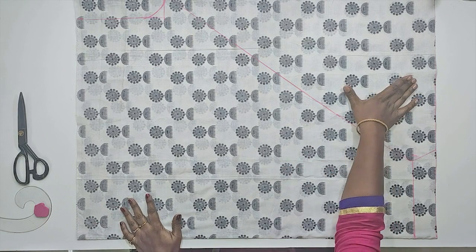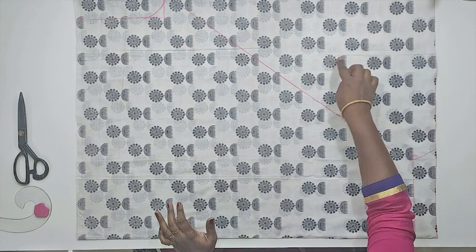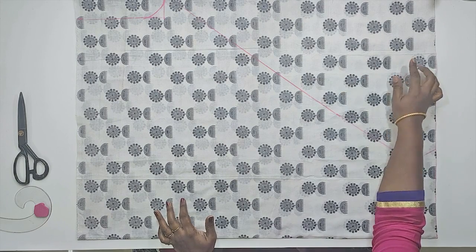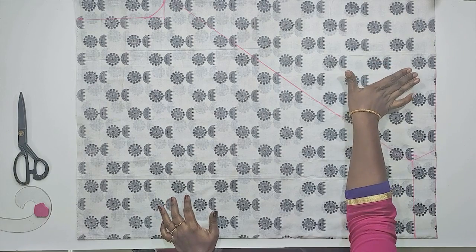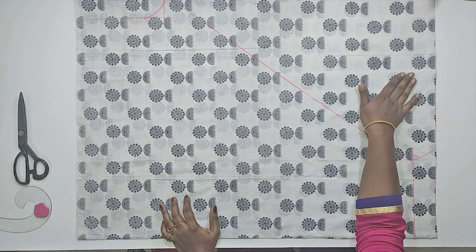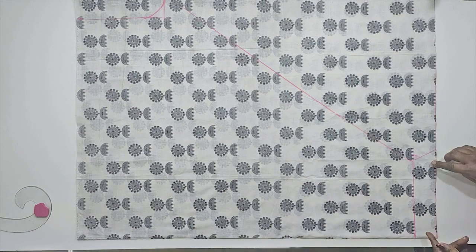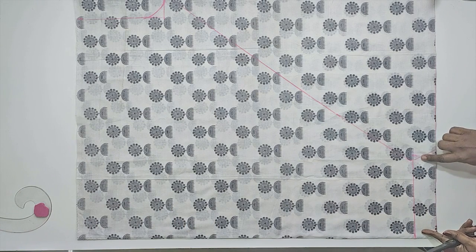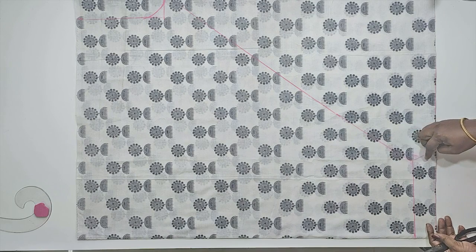We are going to stitch the waistband with a 4-inch seam. This is a small piece and we will join the whole joint with the hips and the front. We will join the joint. Now we will cut — as you can see, we have a small slanting line. We will stitch the line.